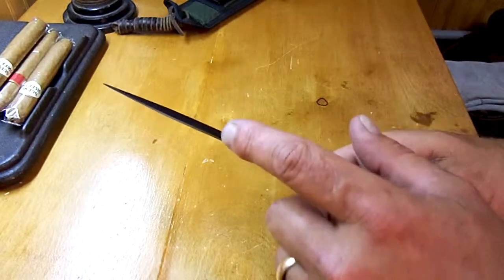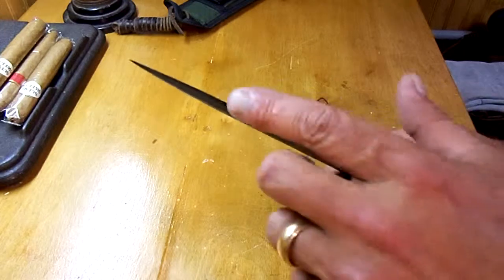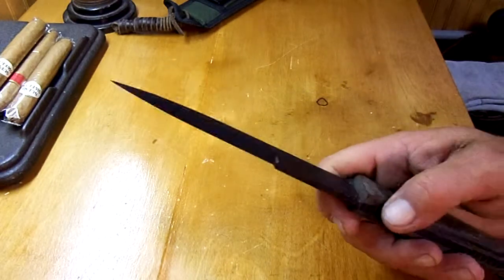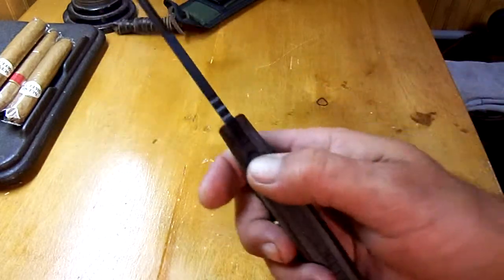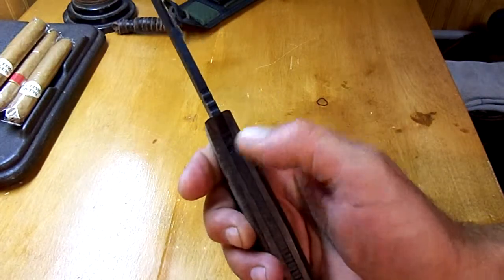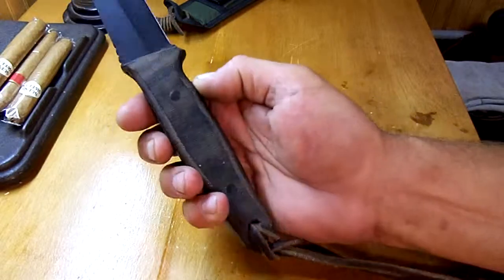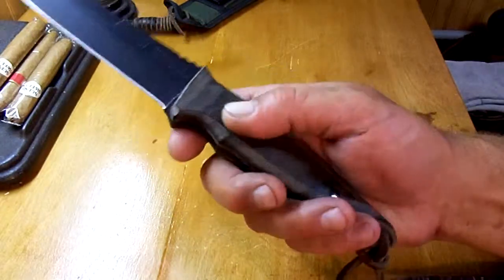This has a false edge here, so it's not considered a double-sided knife since that's not sharpened. Nice thumb ridges there. Very good grip purchase on these knives. That linen micarta does not finish very smooth — it's kind of left a little bit rough.